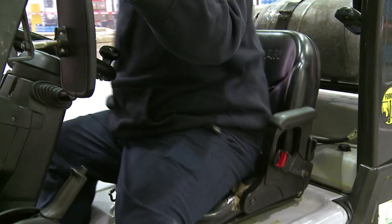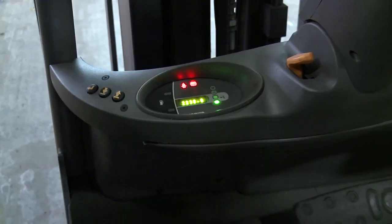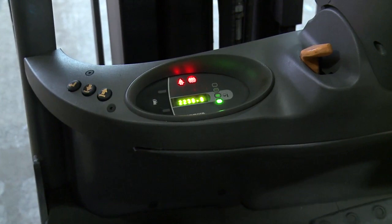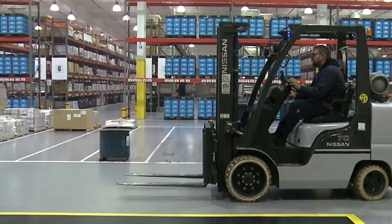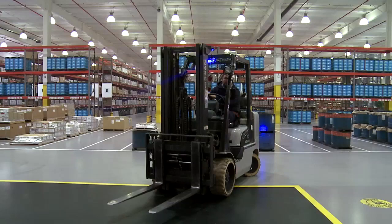Verify the seat belt is present and correctly attached, and that the seat is adjusted correctly. Press the brake pedal to the floor to ensure it moves properly and there's enough room for pedal travel. Check that all dash gauges are working properly. Move the mast up, down, and tilt — it should move freely and not make any unusual noises.